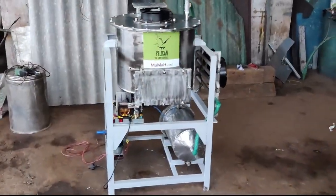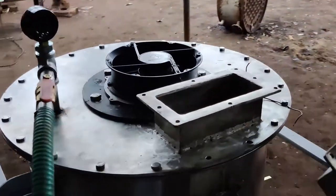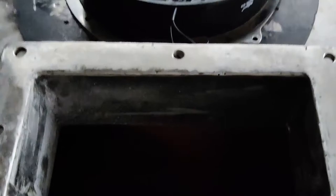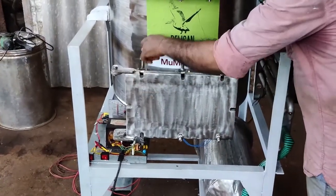Now let's see how MAMA works. The material for dehydration is added in through the hopper and into the reaction cavity, which is vacuum sealed. The processed material is taken out through the discharge door in the front.